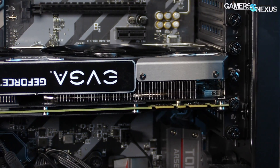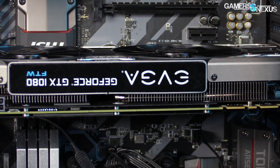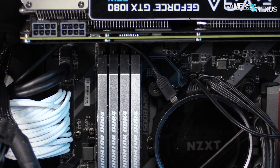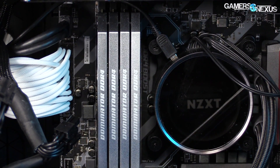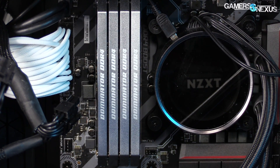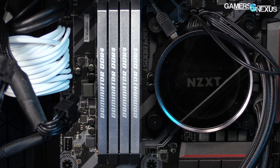They also threw a GTX 1080 FTW into the mix, as it's our highest clocked card we have, and to save on budget, they further opted for a kit of 8 gigabytes of memory. It's easily overclocked memory — natively a 3200MHz Corsair Dominator Platinum kit — but they shaved off dollars from higher capacities and opted instead for easy overclocking.